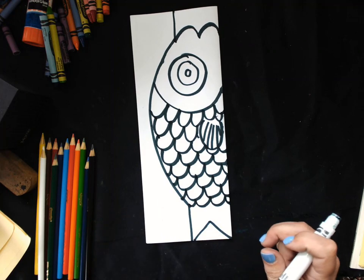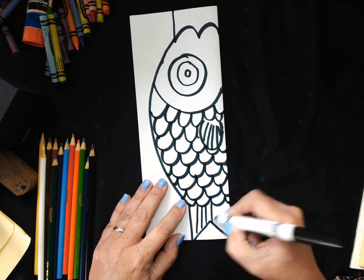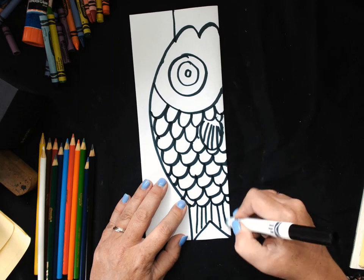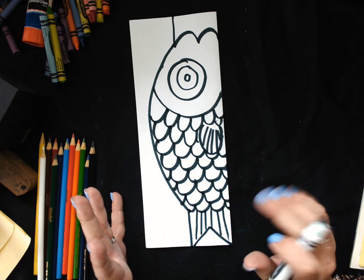And now I'm going to add some lines for my tail — just like my fin kind of matches. Alright, so I have half of my fish done.